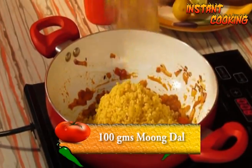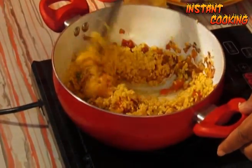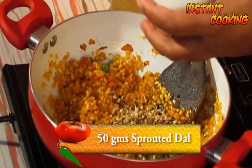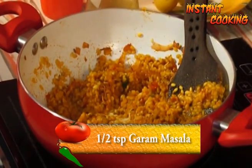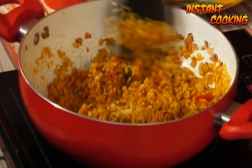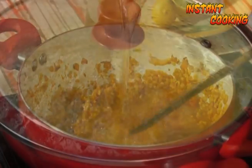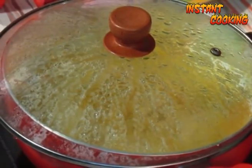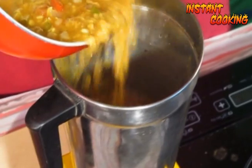Now add 100 grams of dhuli moong dal or yellow lentils and 50 grams of sprouted green gram. Add half a teaspoon of garam masala, mix it, and cook for half a minute. Now add 600 ml of water, cover it, and leave for five to seven minutes until the dal is cooked. Uncover, stir, and transfer it to a blender.